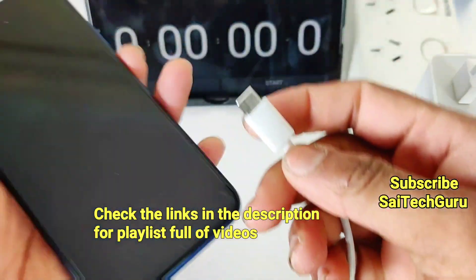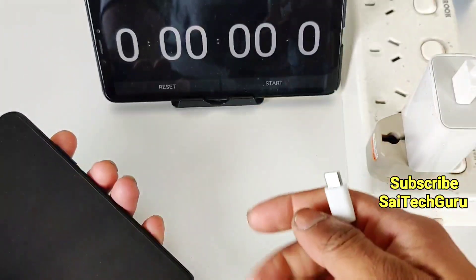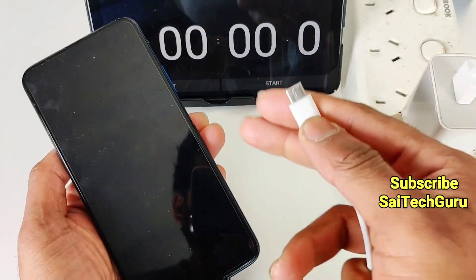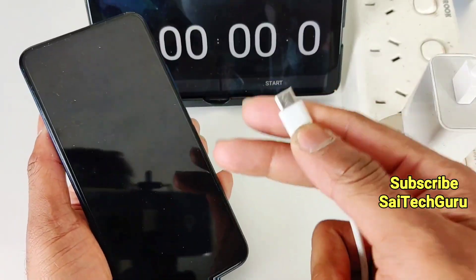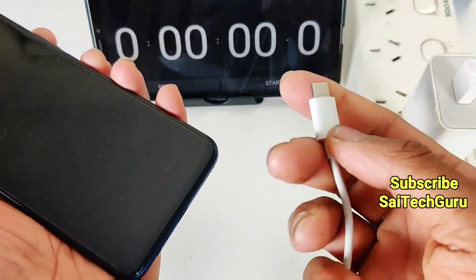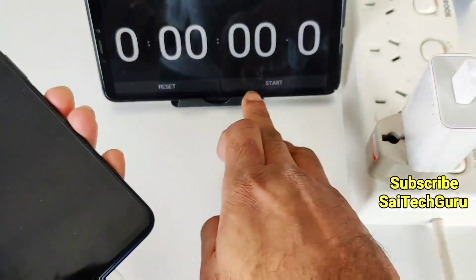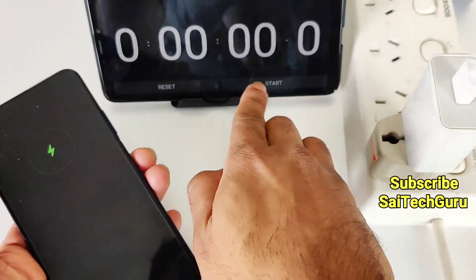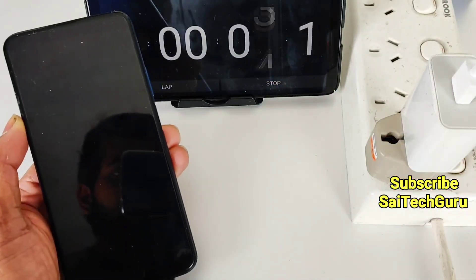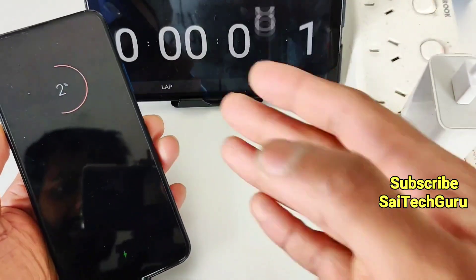The charging on the Honor 9X is completely dead as you can see here, and I have the stopwatch in the background. A lot of users are requesting me to make a video on whether the Honor 9X supports force charging or not, because the default charger which comes with the Honor 9X is only 2 Amperes, which takes around more than 2 and a half hours to completely charge. I will be recording the video every half an hour, one hour, and once it gets fully charged.